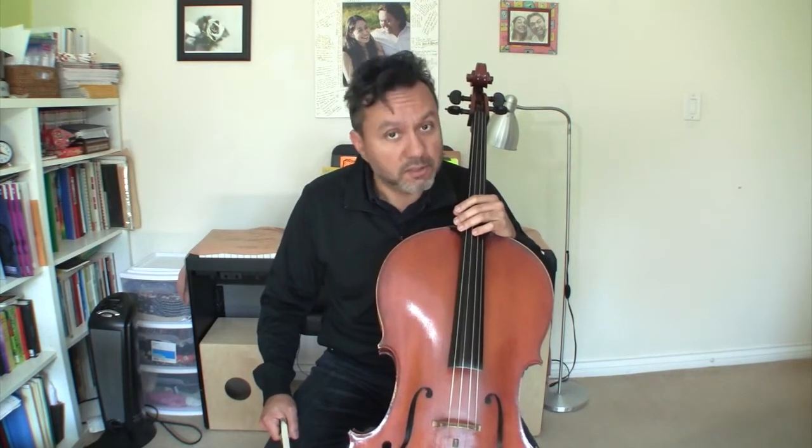Hello, today we're going to learn a new song — or more like start learning it. This is called Rigadoon. I'm going to play the entire song for you first, and then we're going to work on the first two lines for you to practice slowly. Alright, here's the song.